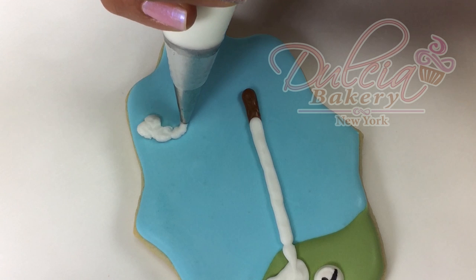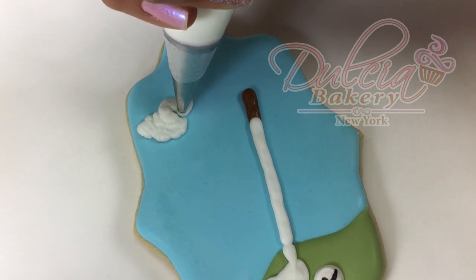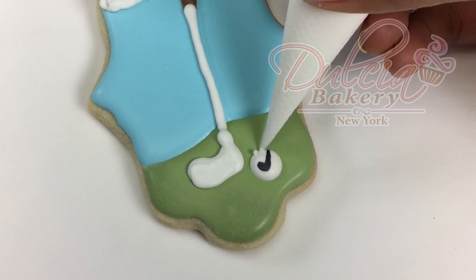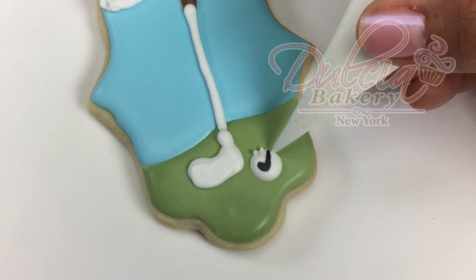Here you're gonna pipe the clouds using stiff consistency icing and a number 3 tip. Add a few dots to the golf ball using medium icing in a piping bag with a small opening.